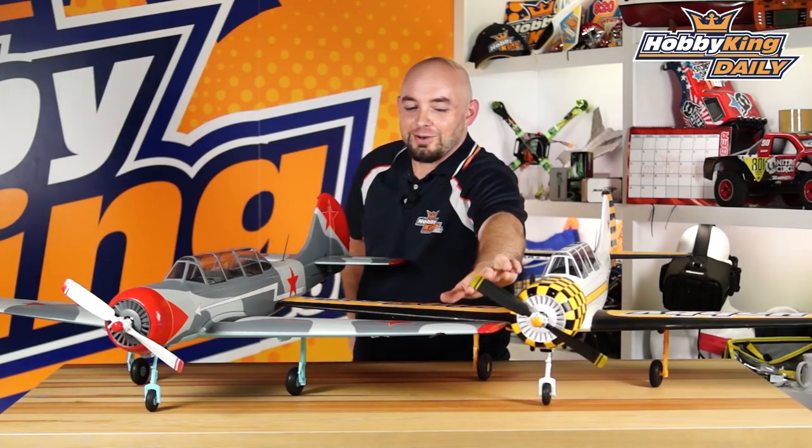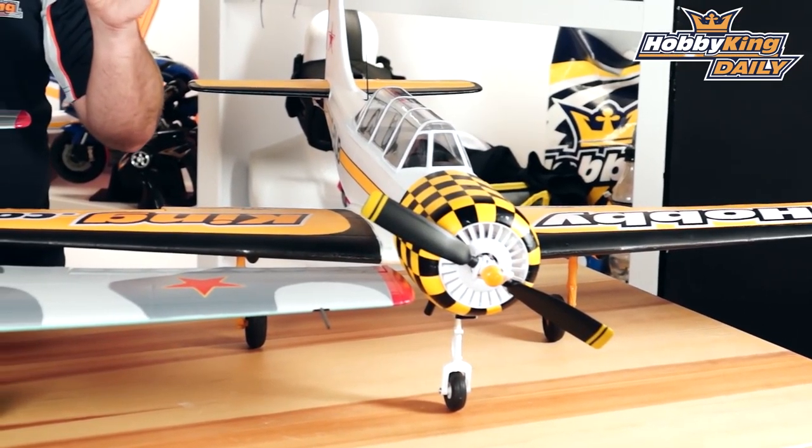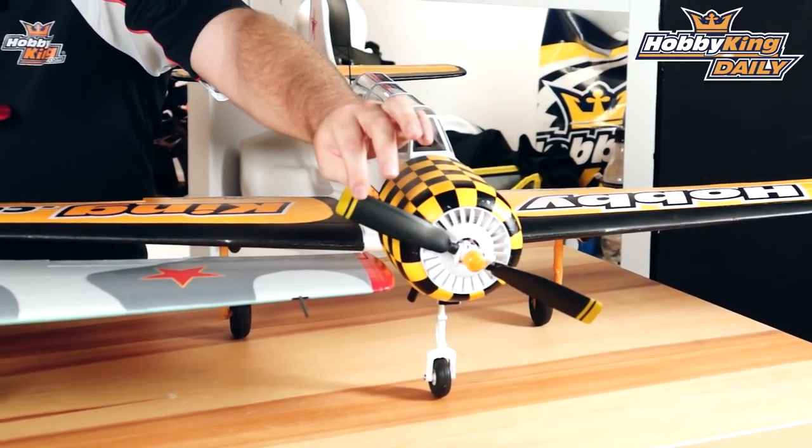Speaking of the propeller — those of you who are fans of the full-scale airplane will note we have standard rotation, though the full-size Yak was actually a counter-rotating prop. We did this since most of you already have sport propellers meant for standard rotation, just to make it a little easier. Also, this propeller features a central hub with replaceable blades, so if you break just one you can bolt a new one in. The blades are molded out of high-impact plastic, versus the cheaper plastic of other scale propellers that would just shatter the moment they touched the ground.